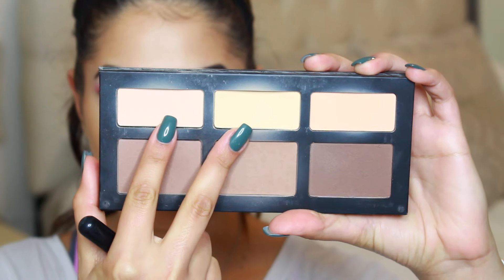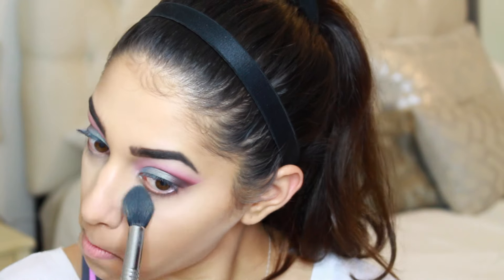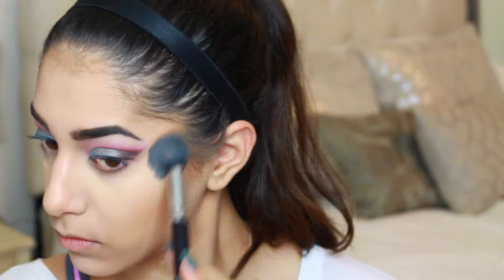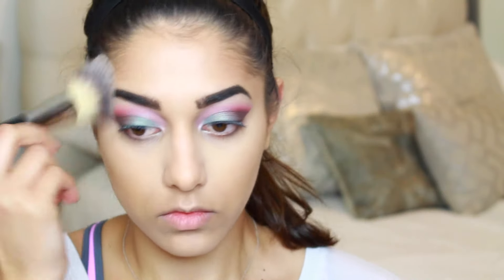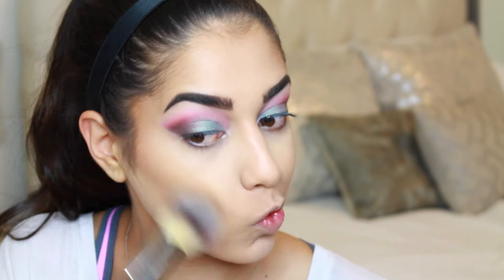To set all of those creams, I'm taking my Kat Von D Shade + Light contour palette and using two shades to highlight and set my concealer on a Sigma F35 brush — that's always the one I use to set underneath my eyes. To set the contour and bronze area I'm mixing two shades on an IT Cosmetics brush, going over those areas to set the contour.